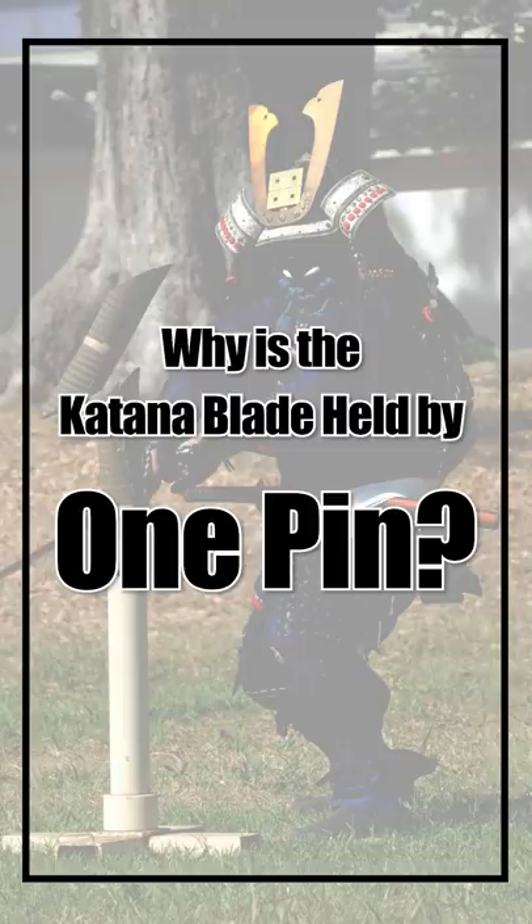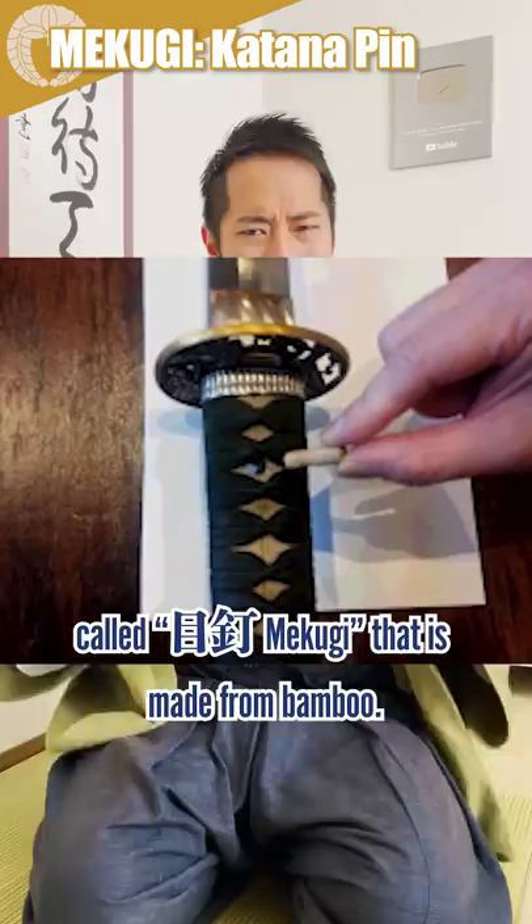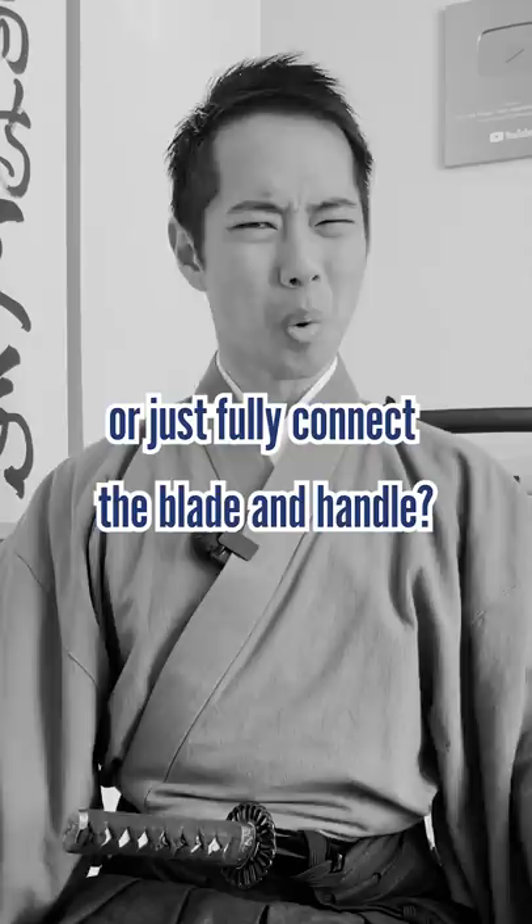Why is the katana blade held by one pin? Surprisingly, the blade of the Japanese katana sword is connected to the handle with only one pin called mekugi that is made from bamboo. Why didn't they use stronger material like metal, or just fully connect the blade and the handle?